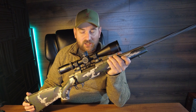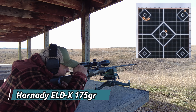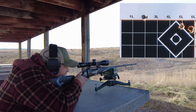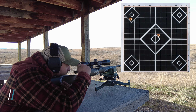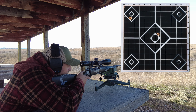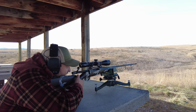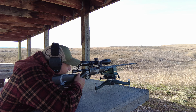Alright, let's take this to the range and see how it performs. Shooting a little bit high and a little low — it's probably just the zero settling in. Not bad; I think I flinched the last one, but for factory whitetail ammo it's about MOA and a half.